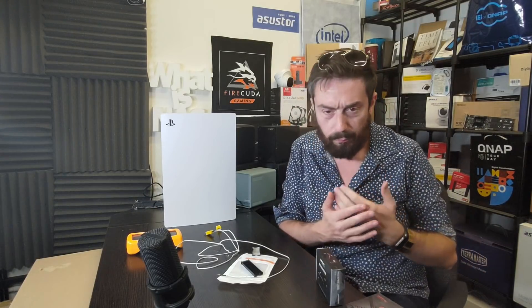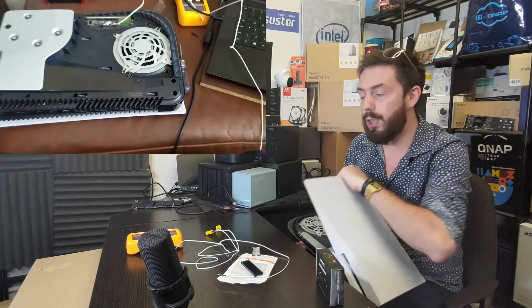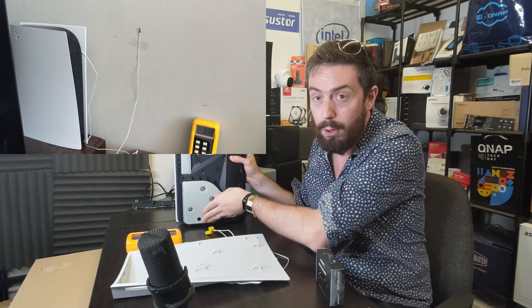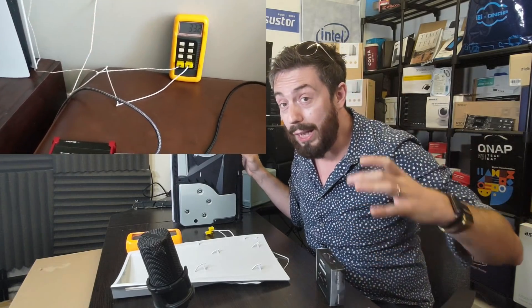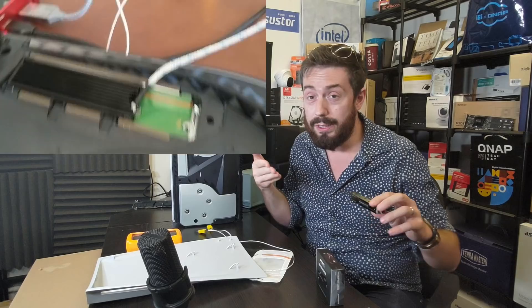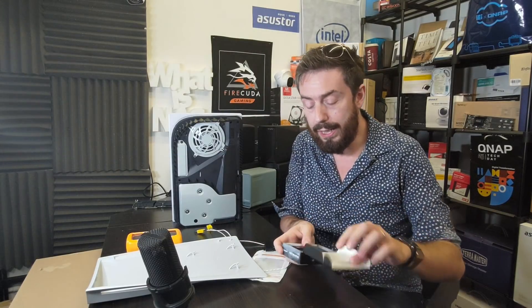For the no-heatsink setup: we opened up the PlayStation, removed the lid, got into the internal expansion bay, populated it with the Samsung 980 Pro with no heatsink applied, replaced the metal plate on top with the sensors applied beforehand, then replaced the lid. For the second test with the Elutang heatsink: we installed the Samsung 980 Pro inside the Elutang, placed the heatsink with the SSD inside and the thermal sensor underneath touching the SSD, then replaced the panel and the lid.